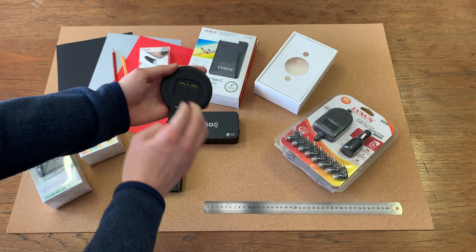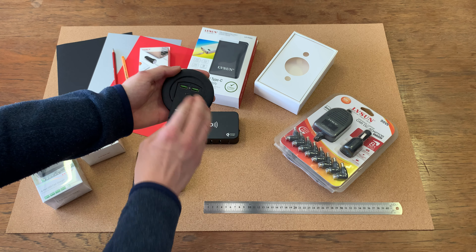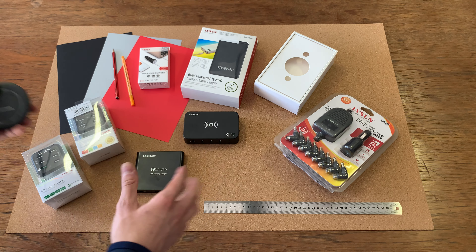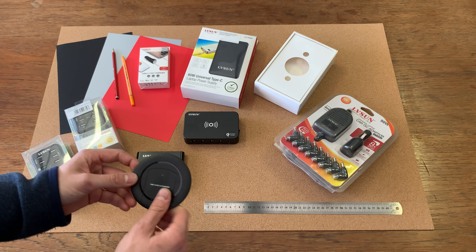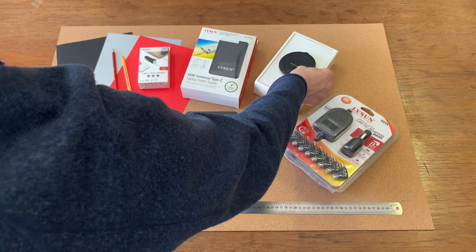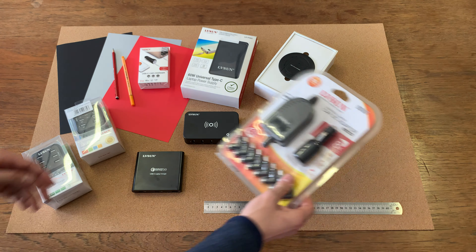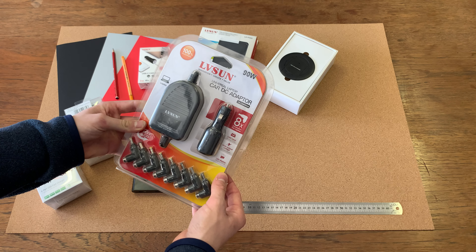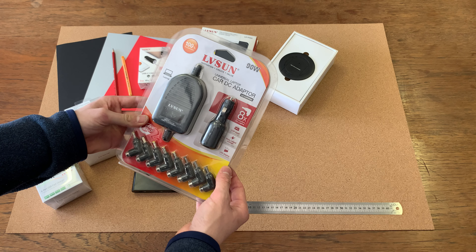Over here we have the USB Type-C and 3.0 desk mount. It simply mounts into the desk with a hole in the desk, and you open it up and now you have USB 3.0 and USB-C. So if your desk is quite cluttered, this takes all of that clutter and puts it in a very neat and convenient spot.